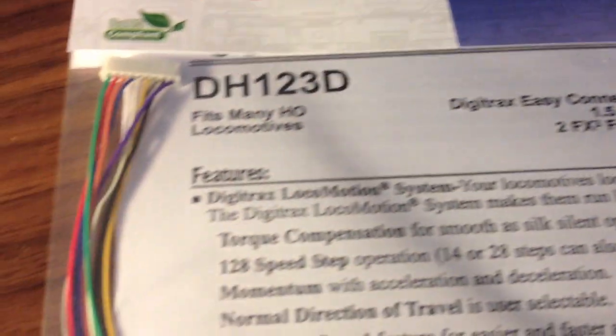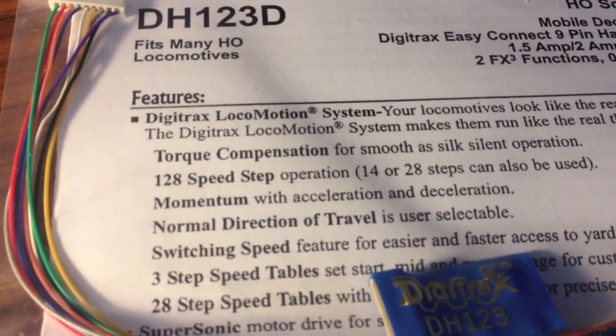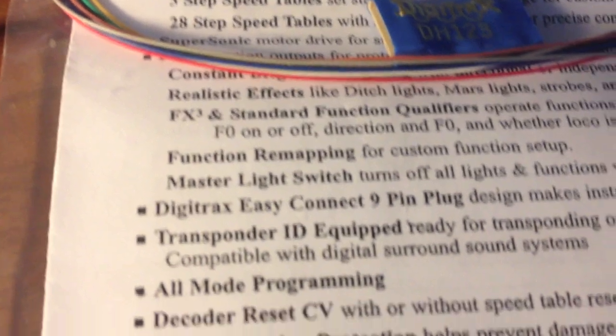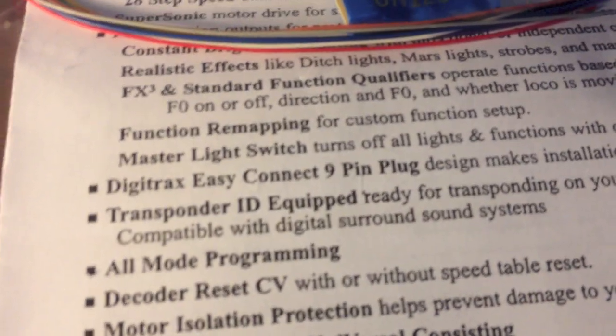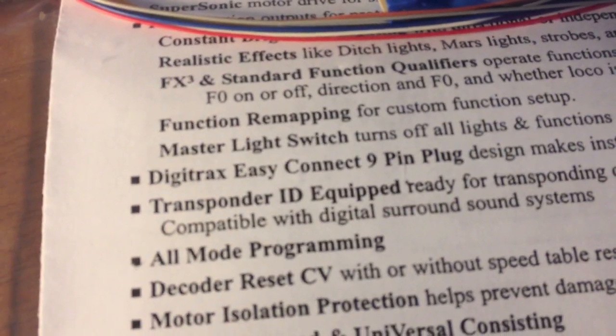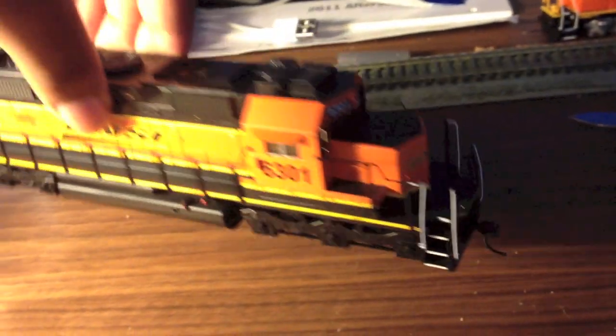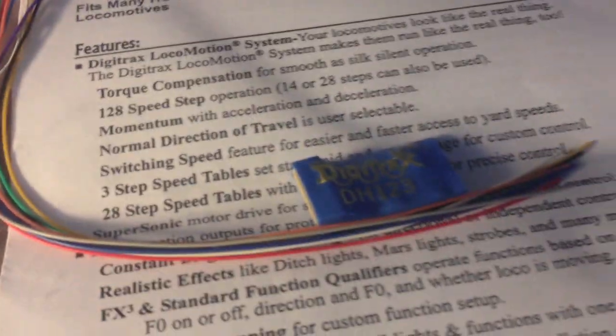The DH123D has 128 speed steps, momentum, and a lot of different stuff to play with. These are like the cheapest decoders they sell. I didn't need the 163, which comes with six functions, because I only plan to use headlights and I'm going to install non-functioning disc lights on this unit. If I decide to install operating lights later, I can just move up — that's the beauty about the 9-pin connector that Athearn uses. So let's get started.